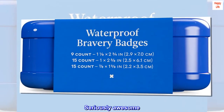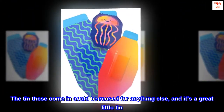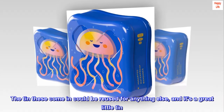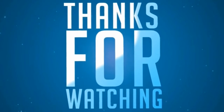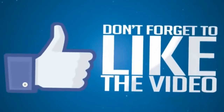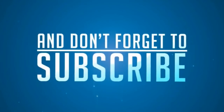Seriously awesome. The tin these come in could be reused for anything else, and it's a great little tin. I love these.